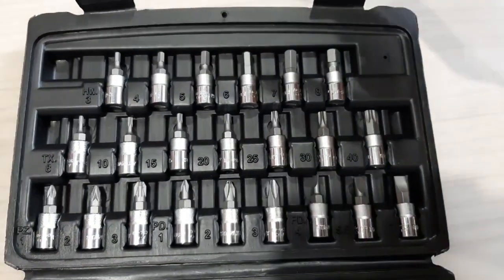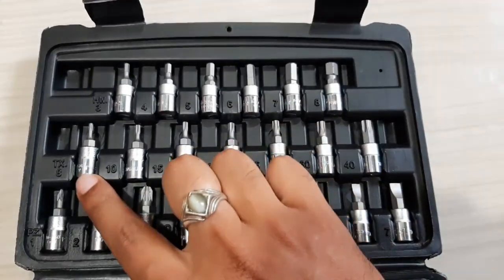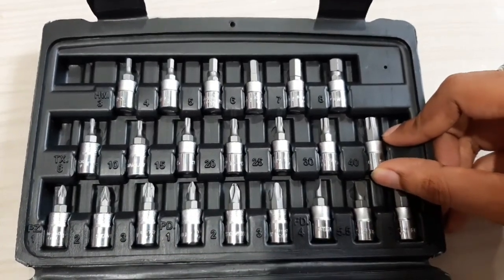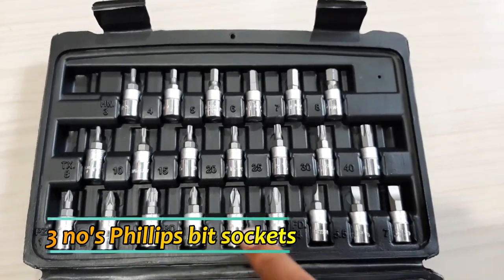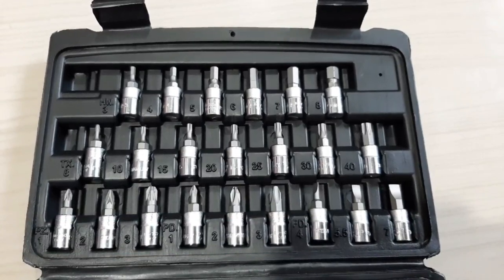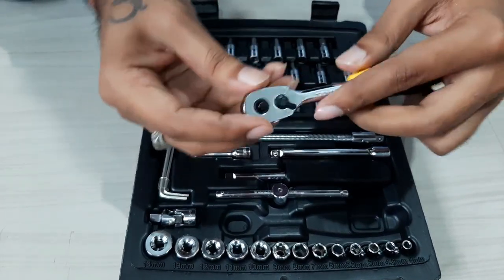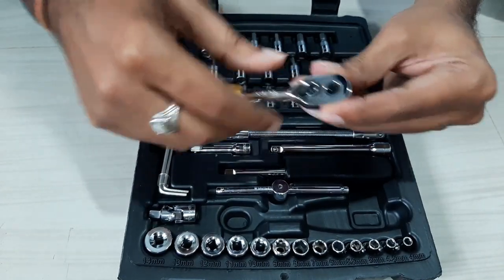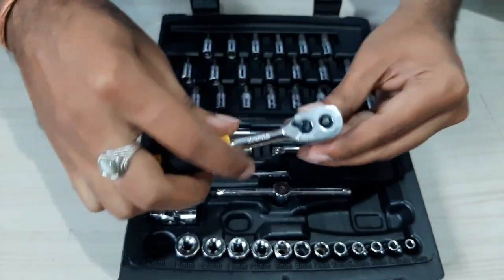On the other side of the box we have 3 mm to 8 mm hexagonal bit sockets, also called LN keys, and TX8 to TX40 Torx socket set. We also have 3 positive bit sockets, 3 Phillips sockets, and 3 slotted bit sockets of 4 mm to 7 mm. This is the ratchet — the tip size of the drive is 1/4 inch. It has a lever at the back side so you can use it in both directions by inserting the socket into the drive.